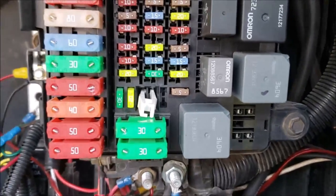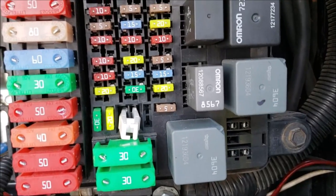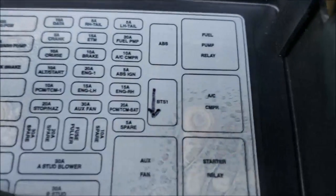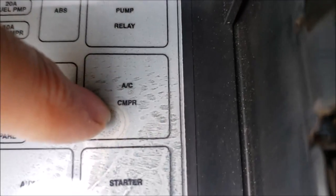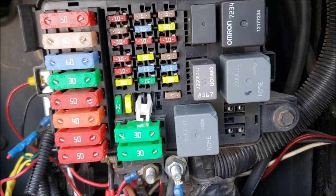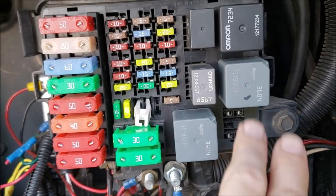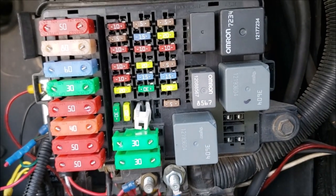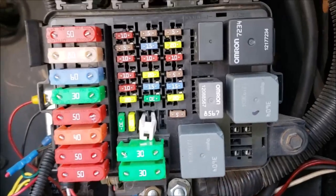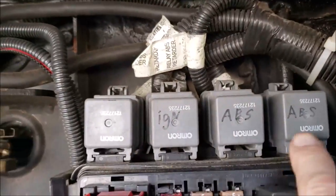We've got a no-start condition. Luckily, these three relays are all the same part number. So you look over here and think: what can I do without? Well, I want this thing to start — I could do without the air conditioning compressor. So all you have to do is unplug that relay and put it in the starter position, and your RV will start and go. But if it was the only one and you didn't have a spare, that would make for a very bad day.